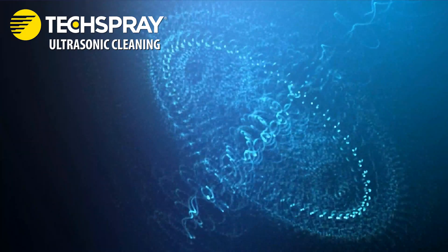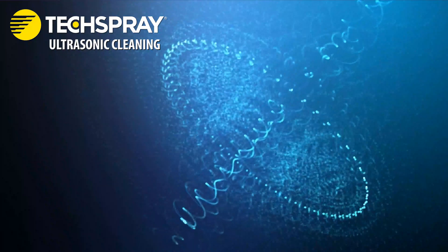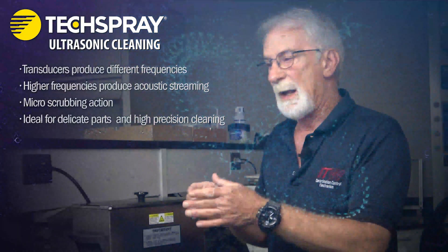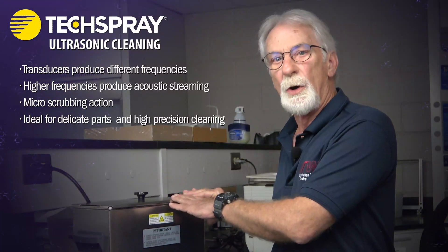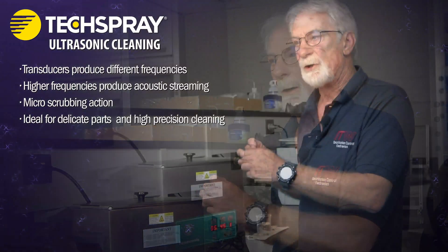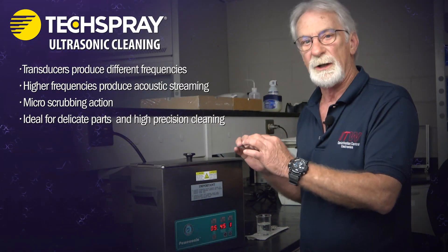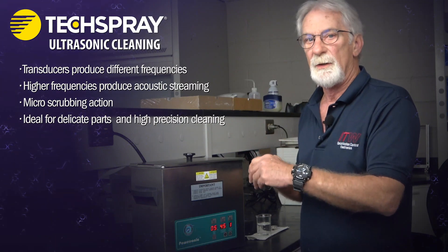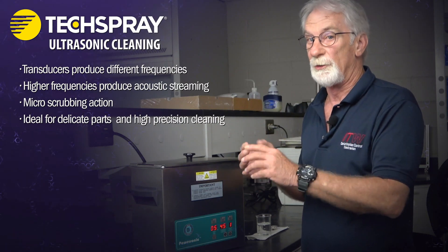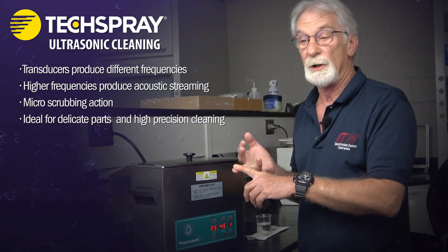Rather than implosions, acoustic streaming is a back-and-forth action — almost like a little micro scrubbing action. That's where you want to use those with your more delicate parts, your very intricately machined parts, and areas that you have to get into to clean all the little nooks and crannies. The higher frequencies are generally for your sensitive components and for your more precision cleaning.